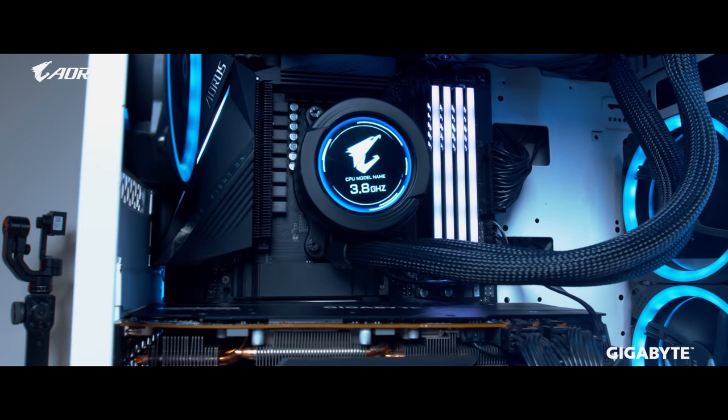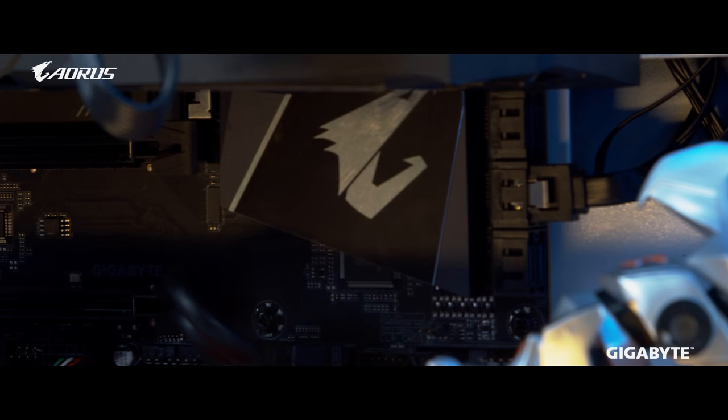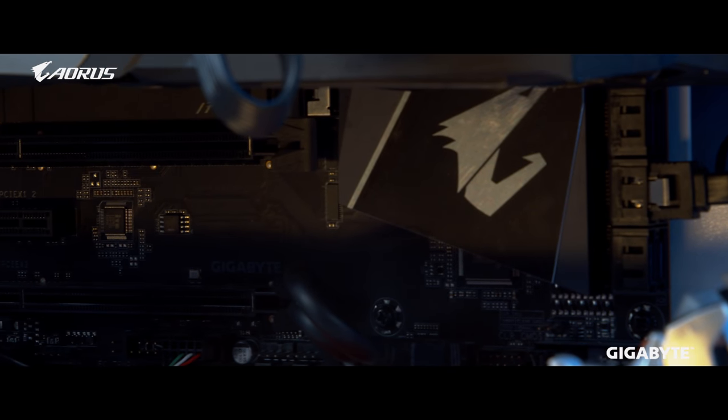Now let's talk about the brains of the operation. For this build we went with a Ryzen 5 3600 because the gaming performance and workload performance for this processor is off the charts. To house this processor we went with a B550 Aorus Pro motherboard. As mentioned, this is an eSports-inspired build, so budget is always a consideration.